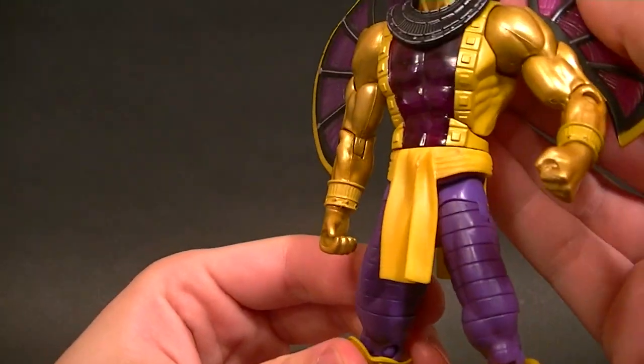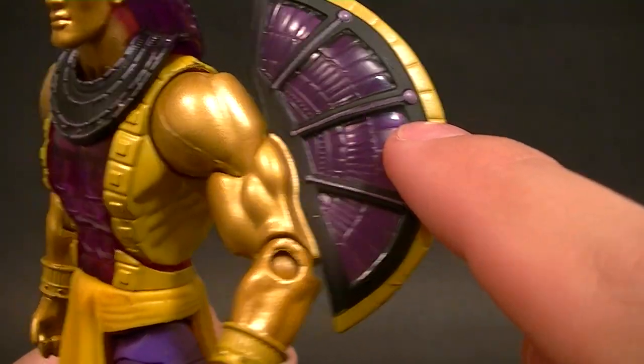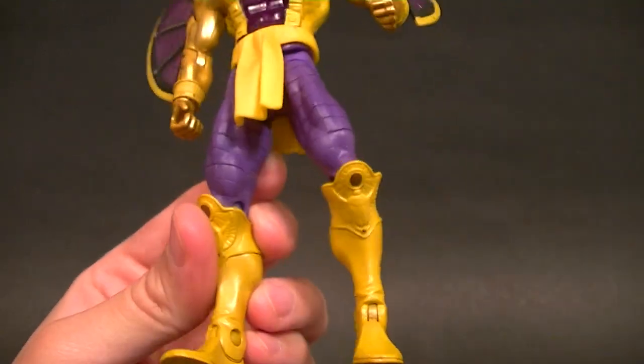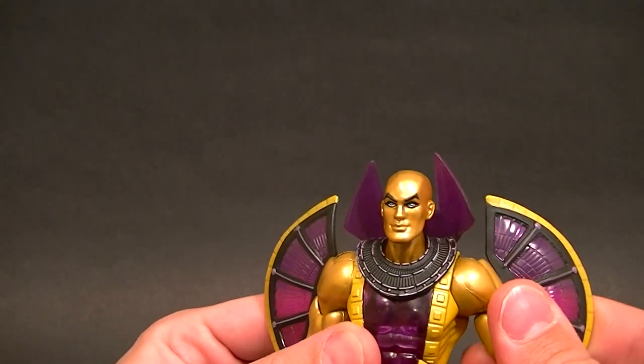Decent paint applications — lots of these little details are painted, like those rivets, these lines here, and the lines on the collar. It just looks pretty good. Is it perfect? No, but it's a pretty cool figure.